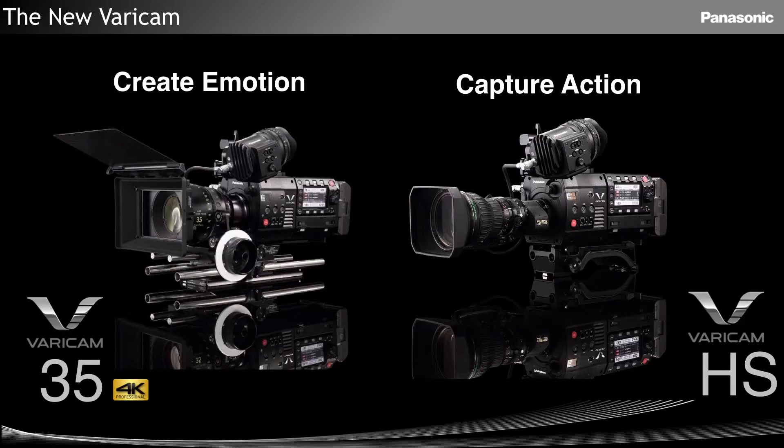Two cameras: one for creating motion and one for creating action — the V35 and the Vericam HS.